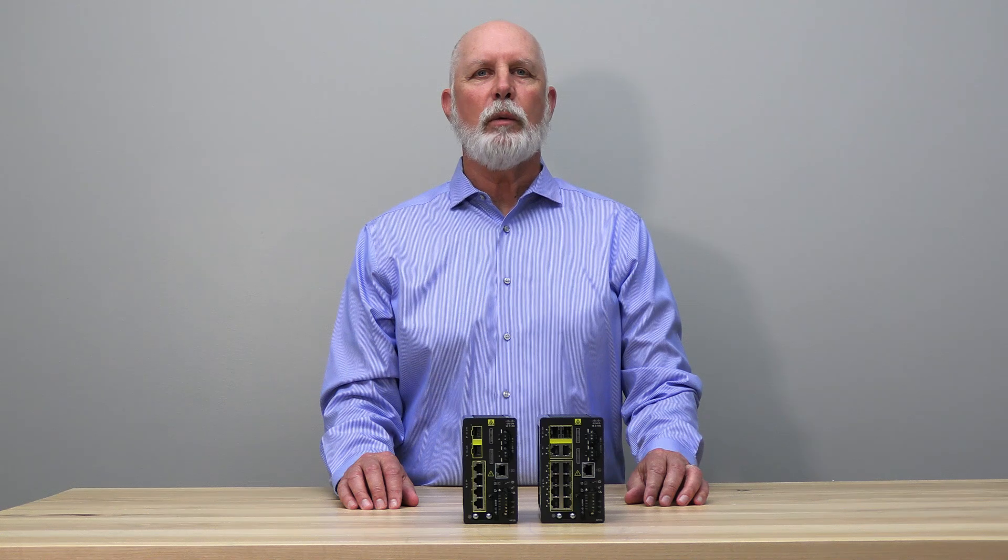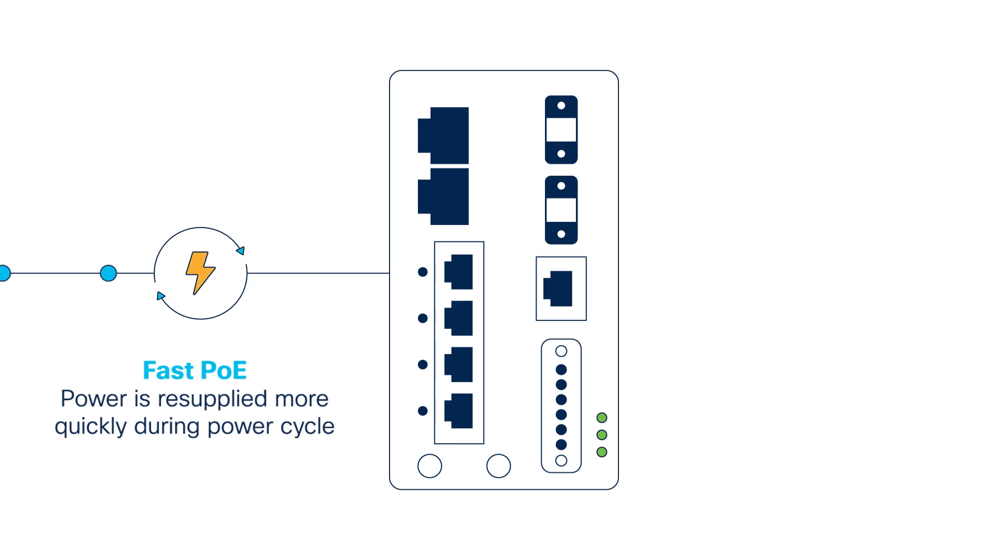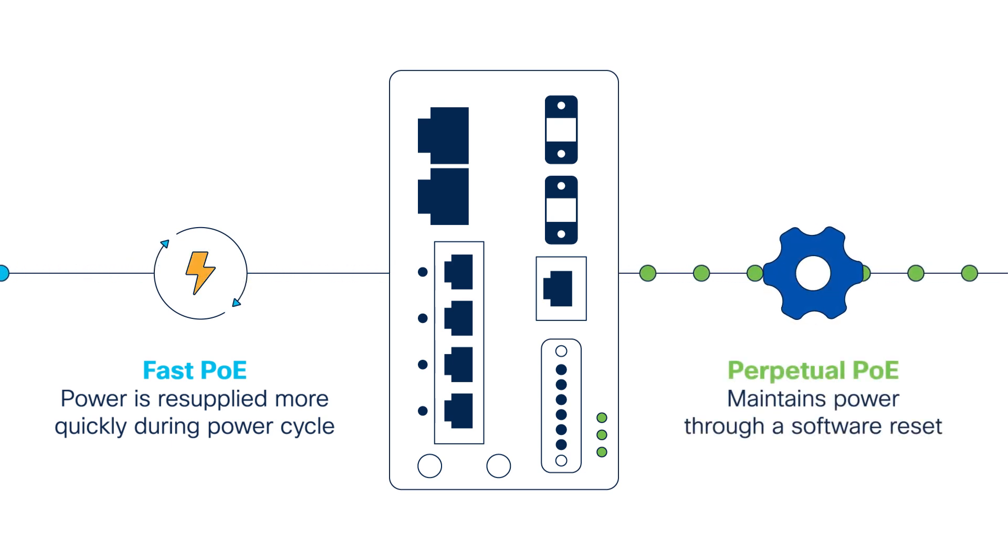Additionally, i8-3100 PoE models support fast PoE and perpetual PoE. Fast PoE is where PoE power is supplied sooner during an IE switch power cycle, allowing end devices to power up faster. Perpetual PoE maintains PoE power through a software reset of the unit, where PoE power does not stop flowing to the end devices from the 3100 during this reset.